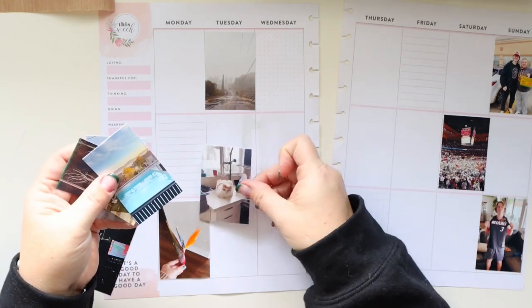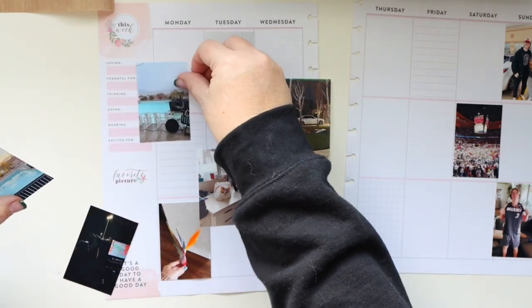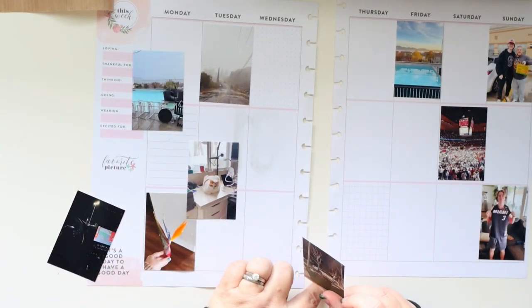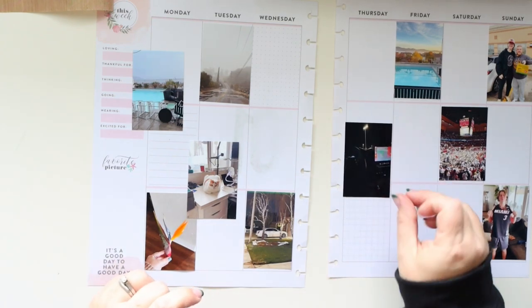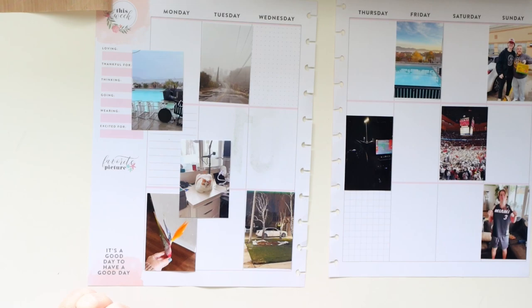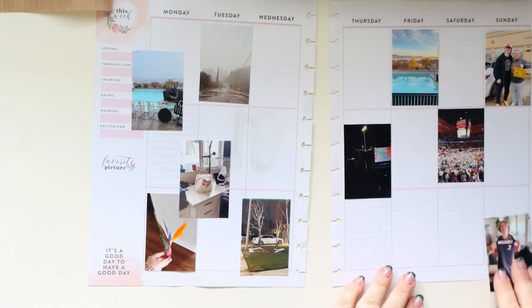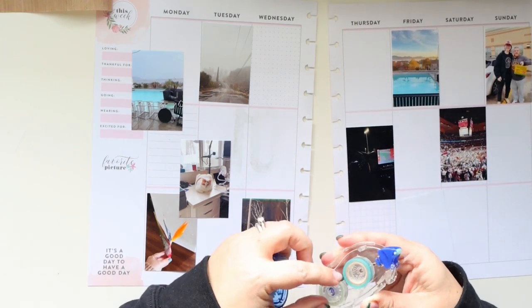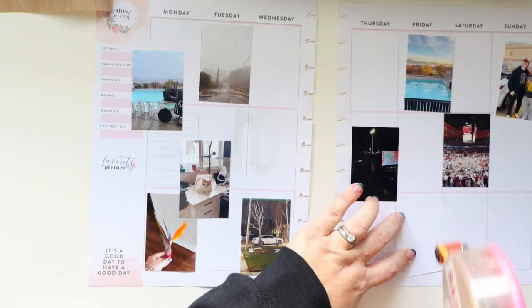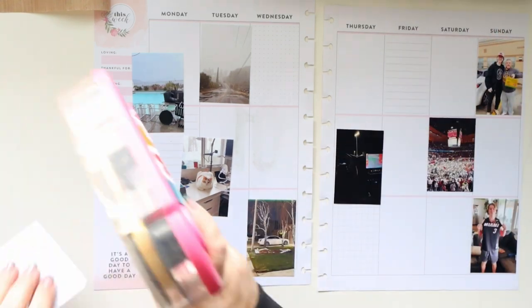I like to start by laying my photos in an order that makes sense to me. I try to keep the photos on the day that they happened — it's not imperative but if I can, I do it, it just makes sense to me. I also love to layer photos on top of one another; I think it looks interesting and it's fun to do on weeks where there are a lot of photos.